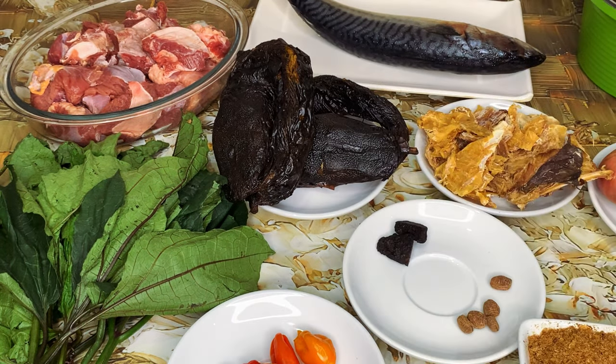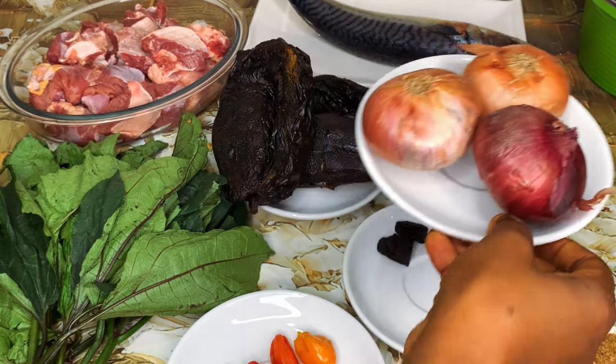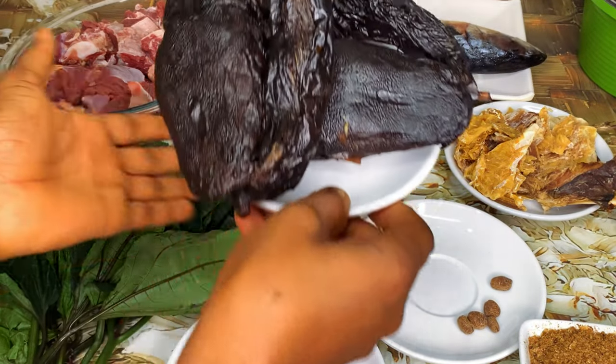And some seasoning cubes, some onions — this recipe needs a lot of onions. Stock fish, which is actually optional; you can do without it.